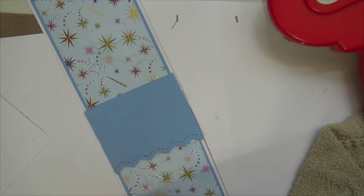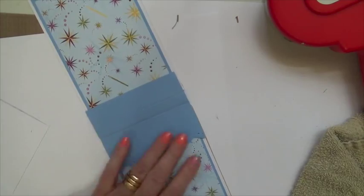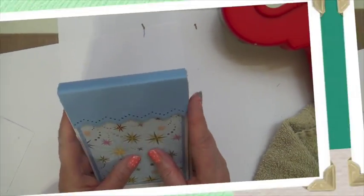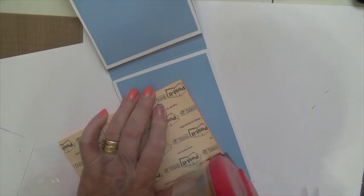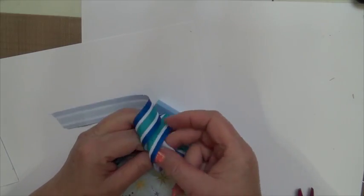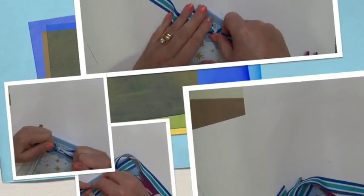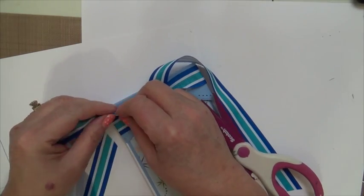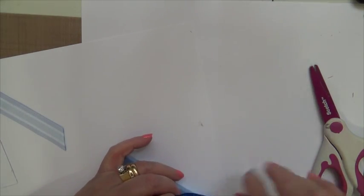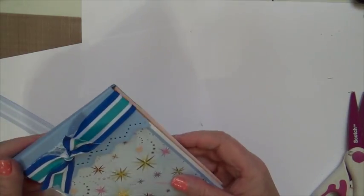Then we're going to take a score tool and really make sure that's sealed nicely. I'm going to add tape to only the very top part of the notepad — it will hold just fine with only about four lines from the top. I'm embellishing this with a little bow, a ribbon — just a quick and easy simple bow tie. And there you have it.